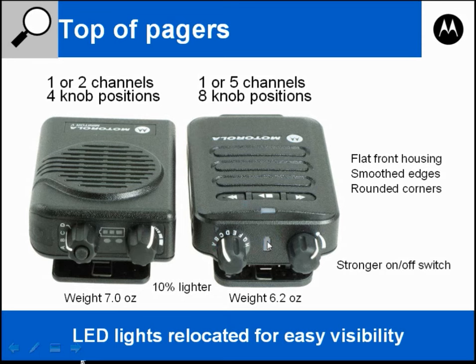The lights and battery indicator have been moved on the Minitor 6. The light is now at the top corner versus between the buttons or knobs on the Minitor 5. This is so you can see the light flashing from the front of the pager. On the Minitor 5 you had to look down on the top of the pager between the knobs to see the lights.